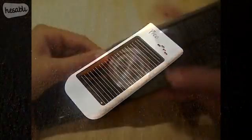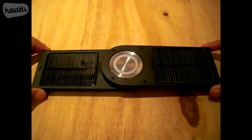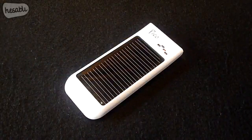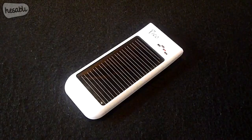A few months ago we reviewed the Freeloader Pro. Although it served its purpose well, it was very expensive and that was a real disappointment. Now there is a much cheaper and smaller alternative — the Freeloader Pico — with a price of 17 pounds, a length of 4 inches, and a weight of 49 grams.